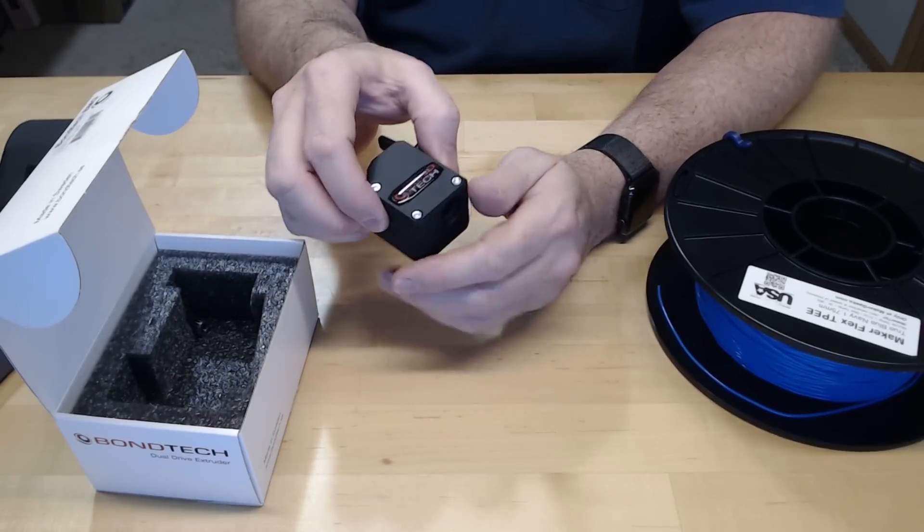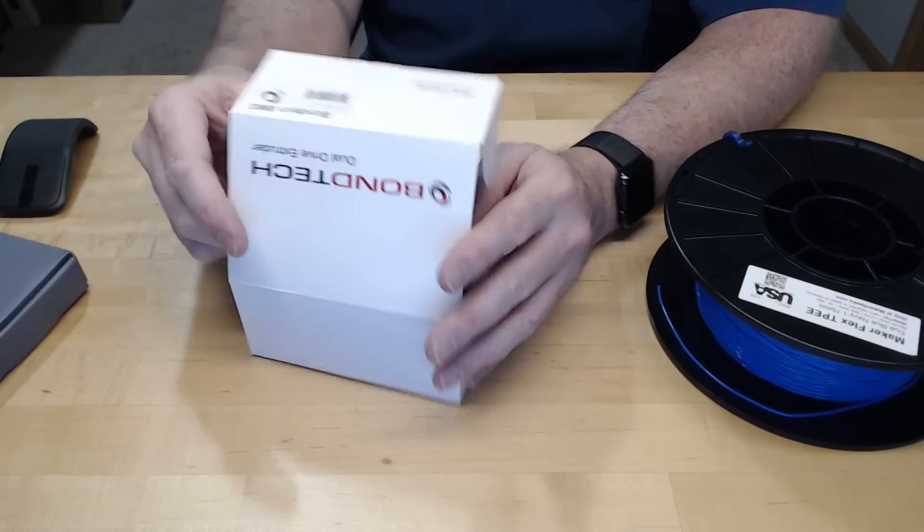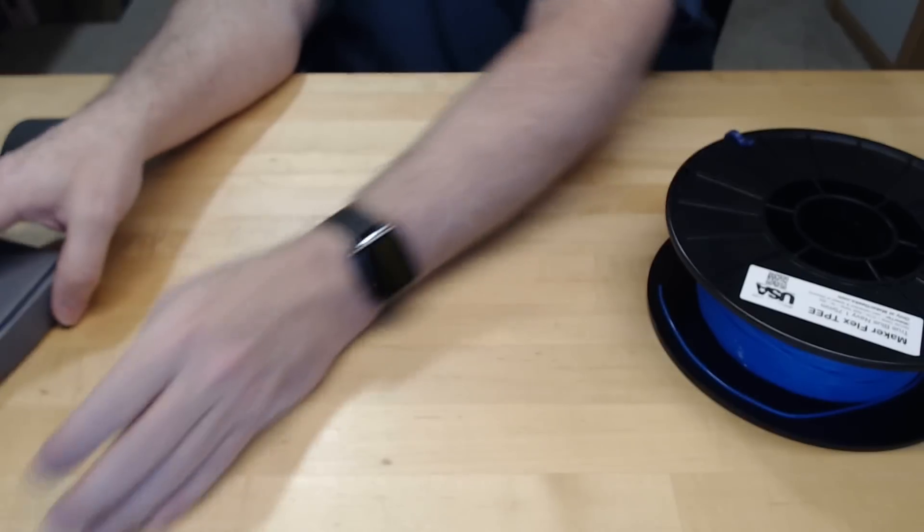That's the plan - that's the main one I'm going to be testing in my next video. That's one approach: just drive the filament harder and with more grip.